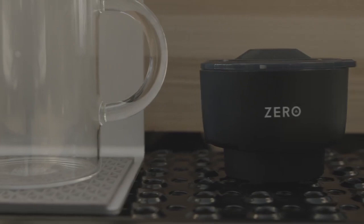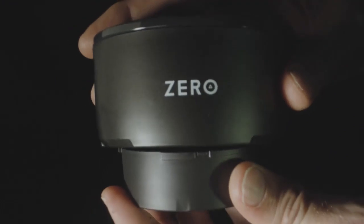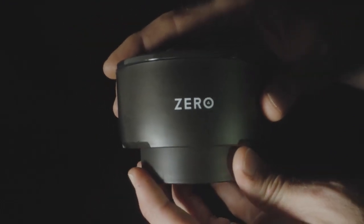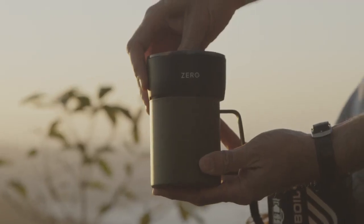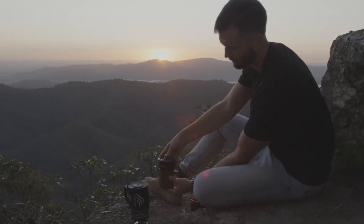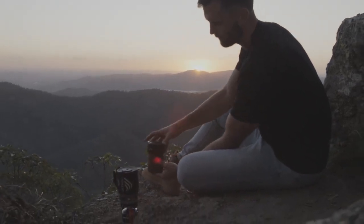After years of design iterations, we deconstructed the coffee making process entirely. We wanted to reduce the environmental impact of each component to its minimum. The result is an ultra portable coffee press with a unique low environmental footprint that you can take anywhere, from home to the highest peaks.